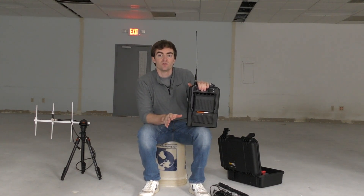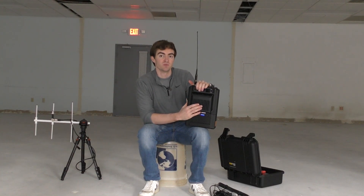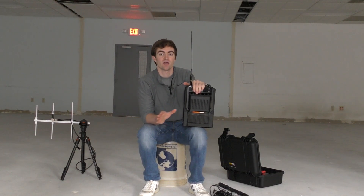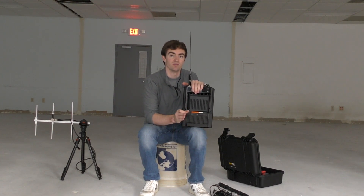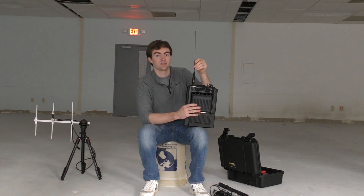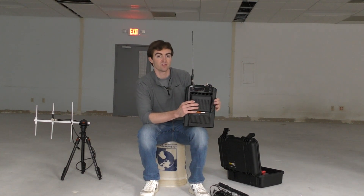That brings me to another feature mentioned earlier: SFR mode, or single frequency mode. One of the major benefits is that we don't need a duplexer and we don't need two antennas. Since we're only using a single frequency — receiving on one DMR time slot and transmitting on the other — we just run a single antenna with no duplexer. The benefit there is a compact package without having to run a duplexer. You're going to cut down on weight and save some money because you don't need to buy that duplexer.